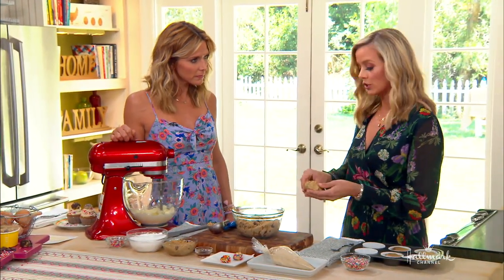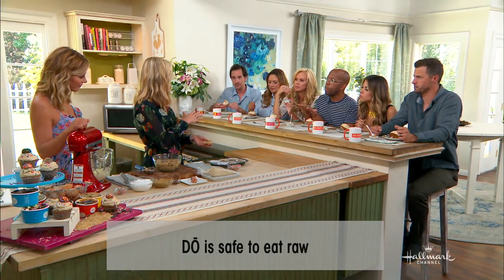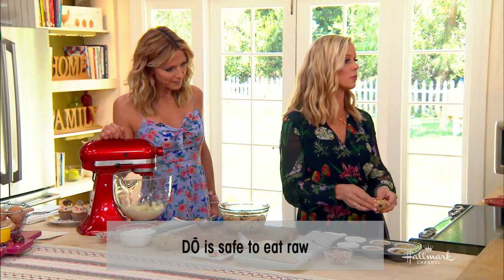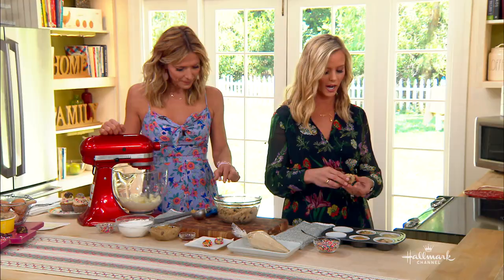We use a pasteurized egg and a heat-treated flour — those are the two ingredients in cookie dough that you would make at home that could potentially make you sick. So ours are subbed out, we make it so it's completely safe to eat. You can just dig right in. Don't even wait for the oven.